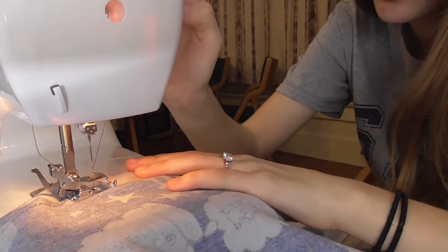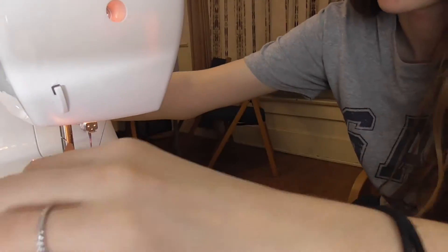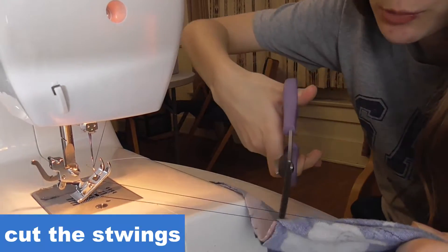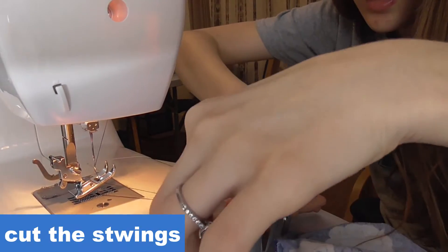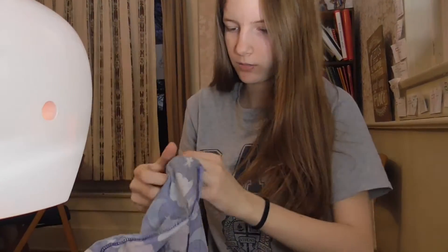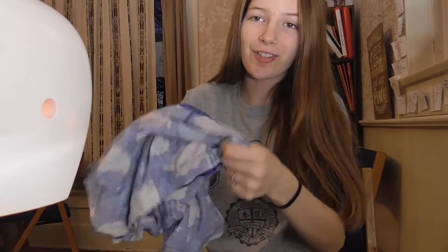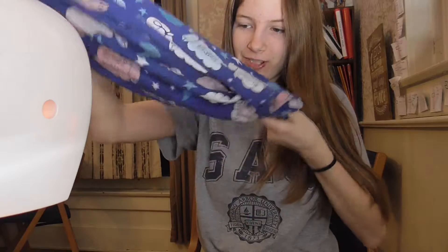Okay, I'm gonna stop right there and do a back stitch. I'll lift my thing up and cut the strings. Now I'm going to turn it inside out and fill it up with stuffing. Sorry if you hear something in the background — that's my brothers, they're not being very quiet. Let's turn this inside out, which is kind of exciting because you start to see it take shape.